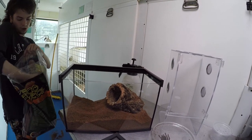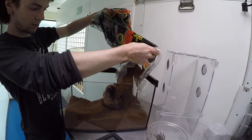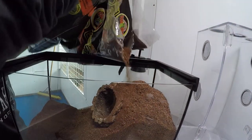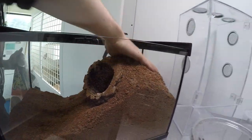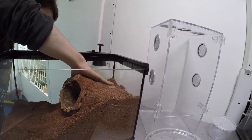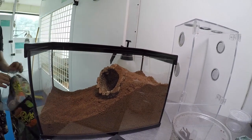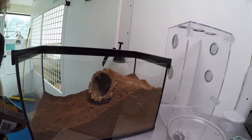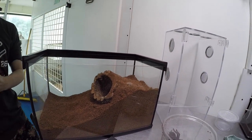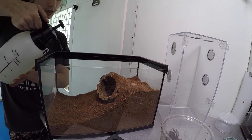Take more substrate and dump it in until it's nice and full, so the tarantula has no chance of taking a fall from any high heights and has a nice amount of cushioning substrate to land on. You're also going to want to do a little moisturizing to keep humidity up and keep your spider hydrated.